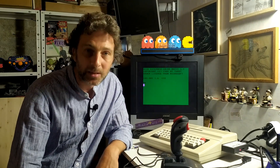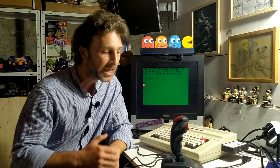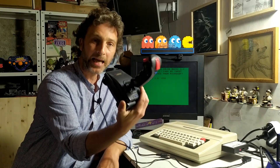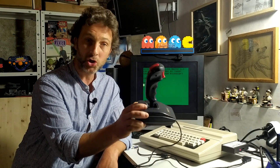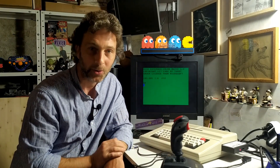How you doing everyone, greetings and welcome to today's episode of 8 Bits in a Day Sprint. What I would like to do today is take a PC analog joystick, which we can buy quite cheaply nowadays on eBay, and convert it so that it will work on a Color Computer.